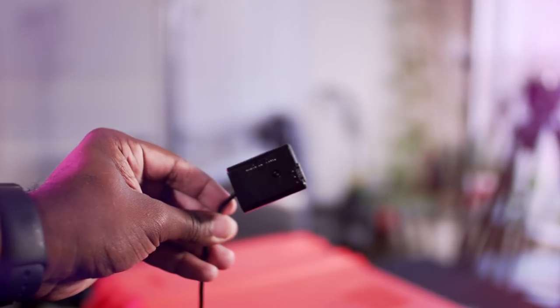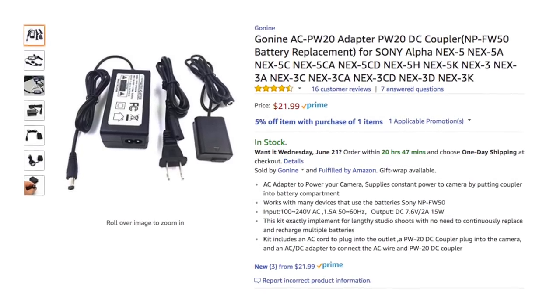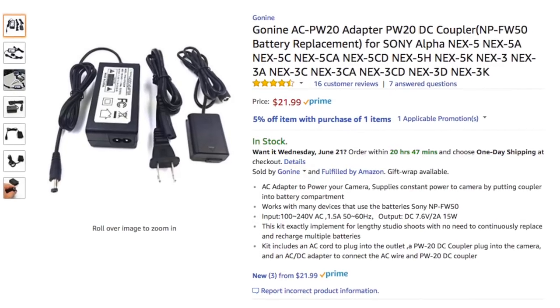And two, you need a dummy battery plug. The USB tries to charge the battery but it doesn't fully power the camera. At 4K it pulls more energy than the USB can charge at the same time. You need a dummy battery that plugs into a wall. I'll post a link in the description — the one we use is fairly inexpensive, we got it for 21 bucks.